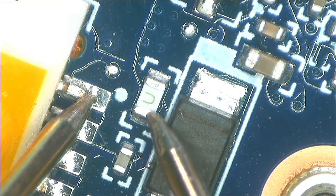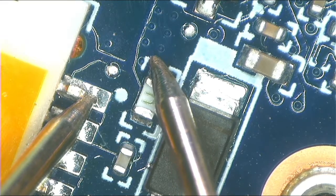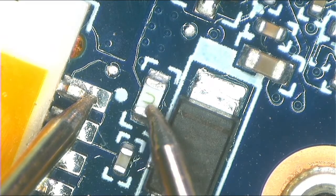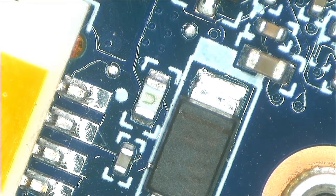It's continuous on this side, but here we have nothing — we have zero volts, no continuity. That means the fuse is broken. There are many reasons why a fuse can blow, but the most common one is when there is a short on the port — that's where the fuse will blow. Anyway, let's confirm.